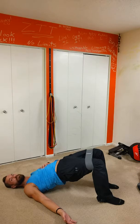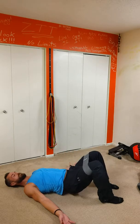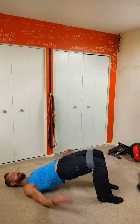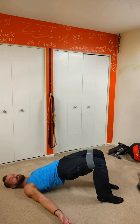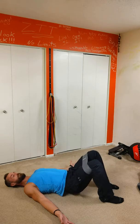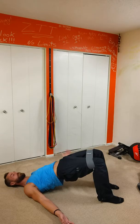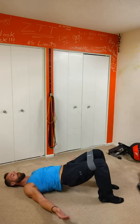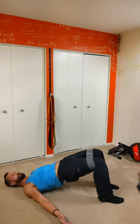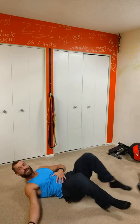Breathe in. Now we got our core engaged.